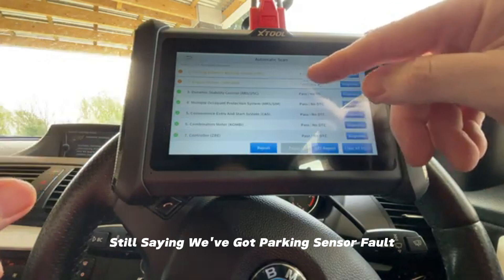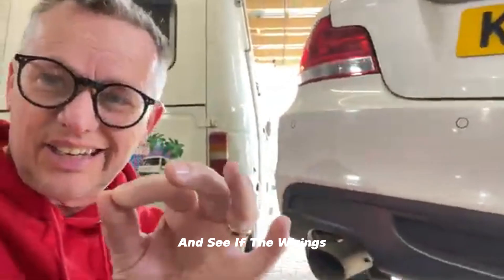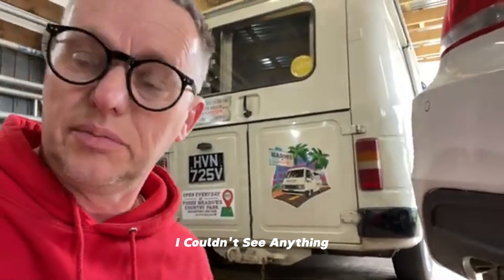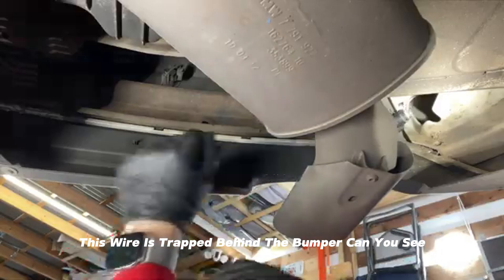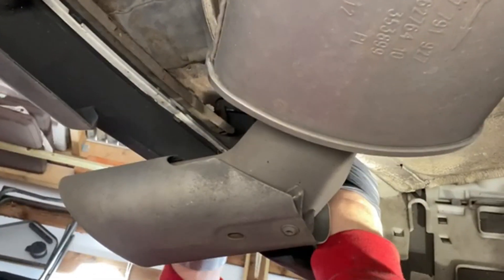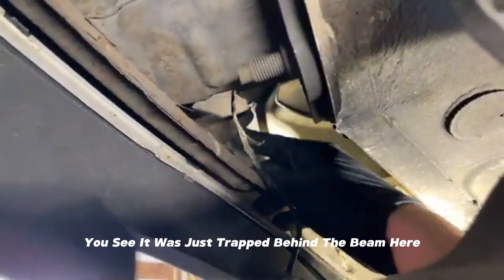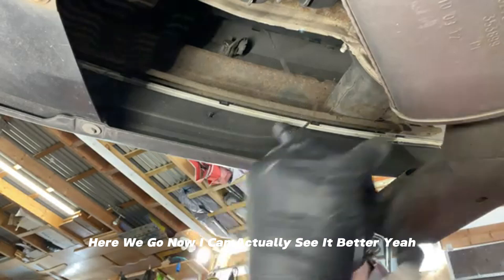Still saying we've got a parking sensor fault. I've replaced the sensor but it didn't work, so now we need to investigate whether the wiring has something hidden we didn't spot originally. I looked for corrosion but couldn't see anything — but there must be something going on. This wire is trapped behind the bumper — it's been rubbing on the back of the bumper beam and it's got trapped and damaged the wiring.